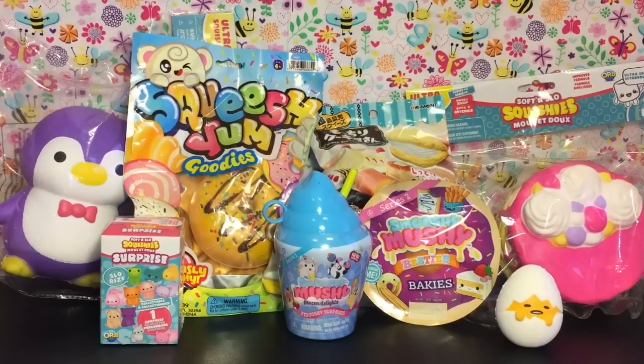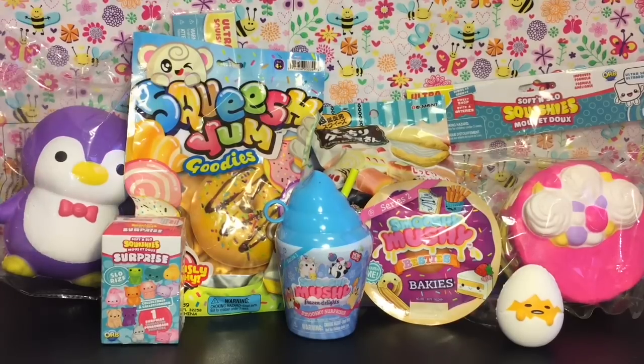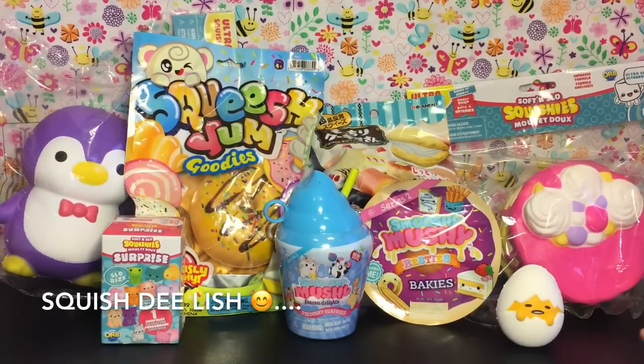Hi guys and welcome to the Mini Toy Love channel! Today I have a squishy-themed video. All of these are store-bought squishies — there are so many out in stores right now and a lot of different brands. I tried to choose a variety: I have some Smooshy Mushy, Soft and Slow squishies, a surprise blind box Squish Yum Goodies, a Remint squishy pastry, Squish Me with Sanrio squishies, and the Squeezable brand too.